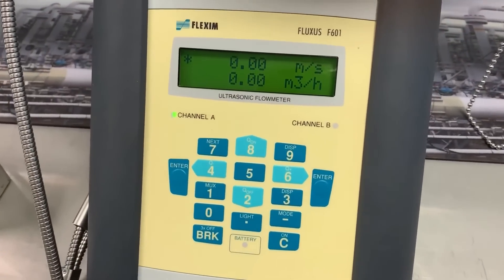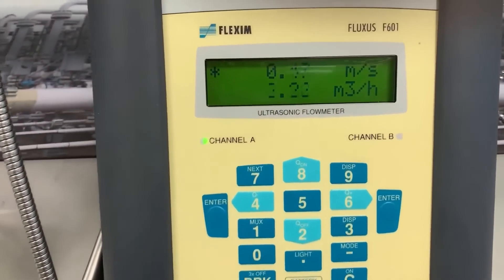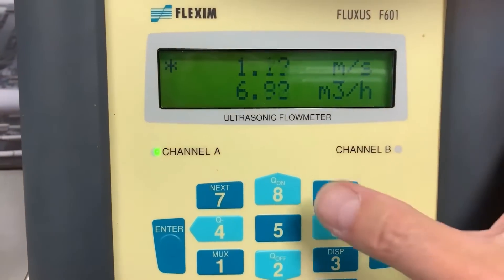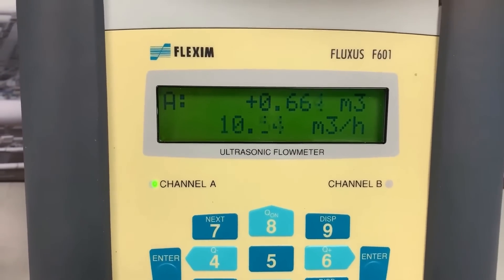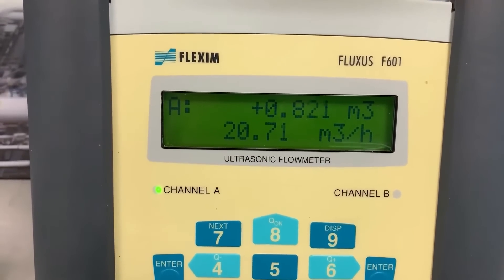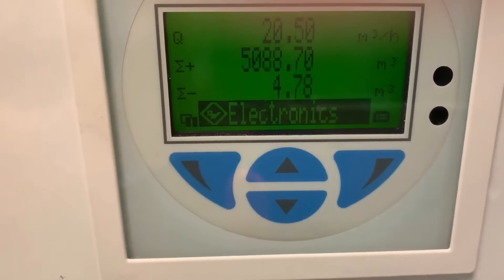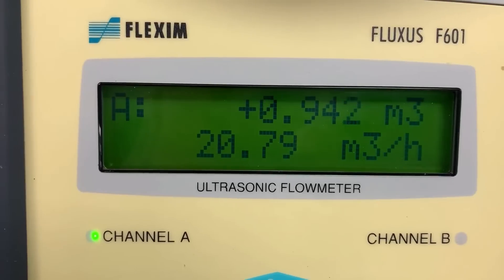Let's now open the flow — there it is, instantaneous. On the top display I'm showing the velocity and on the bottom display the volumetric flow. I can change the top display to a totalizer if preferred. We're totalizing and can see the flow rate in the bottom line. Flow rate at the moment: we're looking at about 20.7 cubic meters per hour. Let's check the reference meter: 20.5 cubic meters per hour. Coming back to the Flexim: 20.77 — near as damn it, bang on.